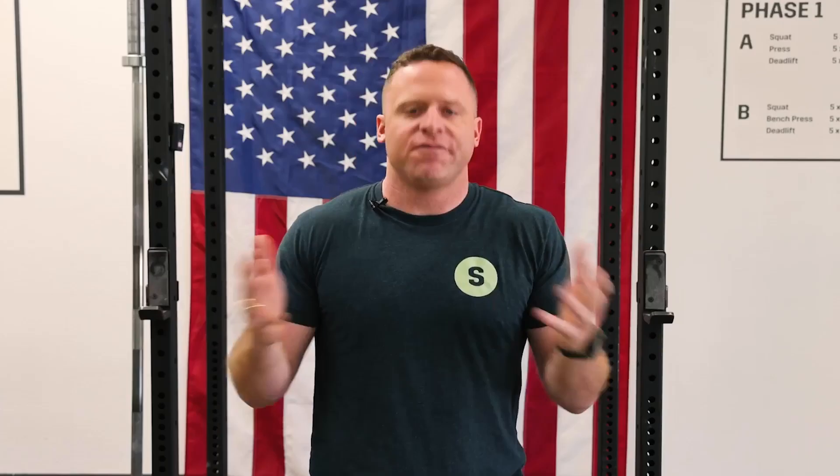I say that tongue in cheek. Fives are very useful — probably the most useful rep range there is for strength building. I don't want to get in fights with anyone on YouTube about three reps and eight reps or whatever. Fives are very useful for strength acquisition, particularly for the new trainee. I've been barbell training with the Starting Strength method for about 10 years now, and I still use fives all the time.